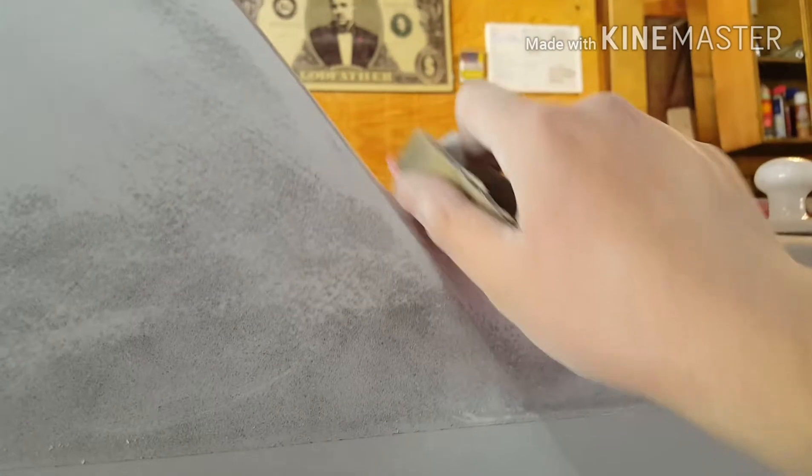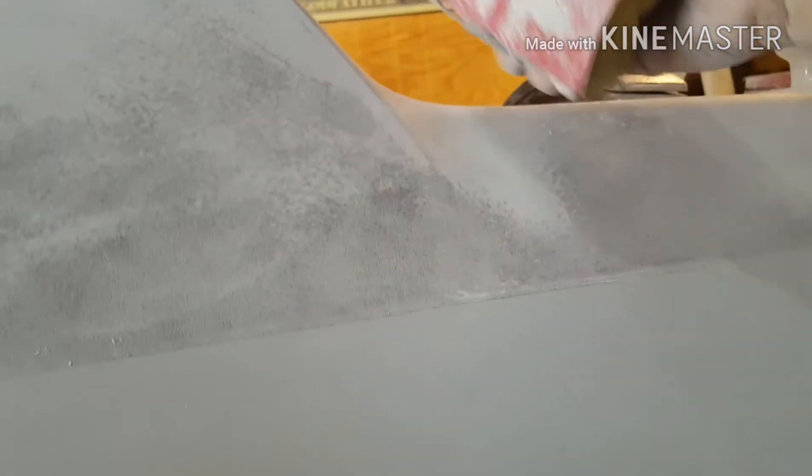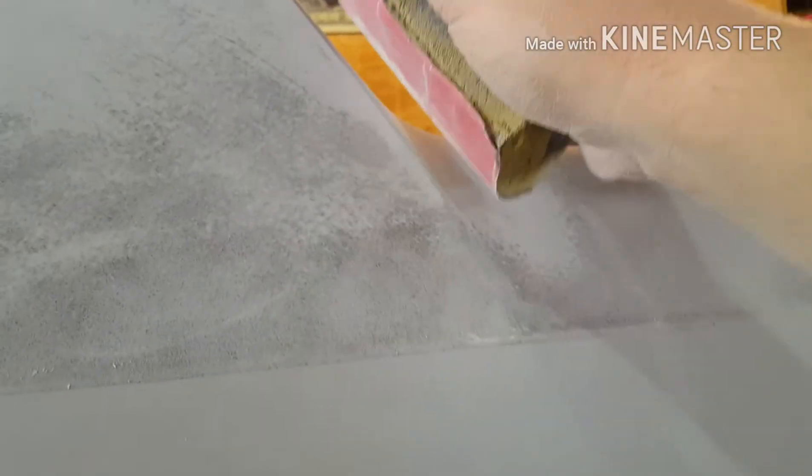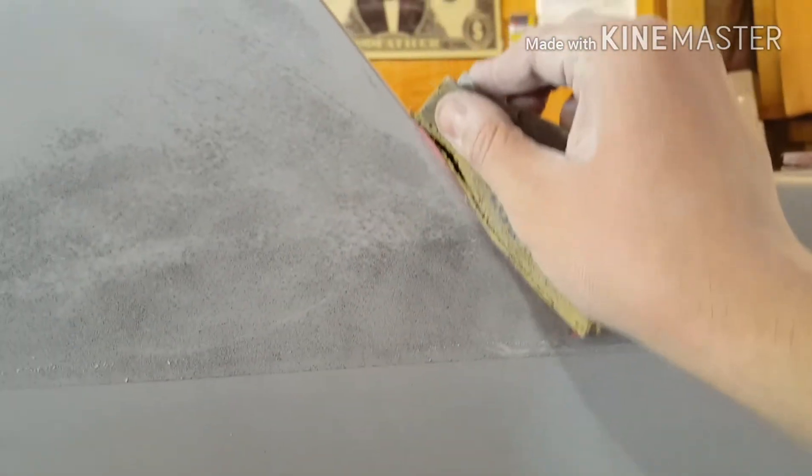Sorry, kind of difficult to do this. So you're just kind of working that out and you're rolling it too - you're not just doing flat strokes. You're rolling it because you want to follow the contour of this body line and get that real nice and emphasized.